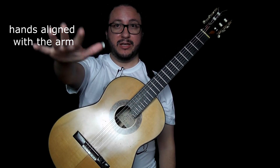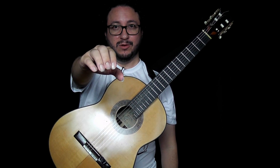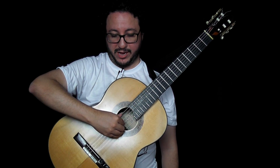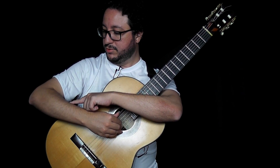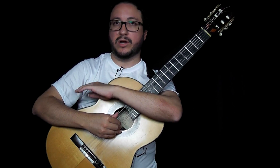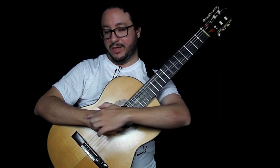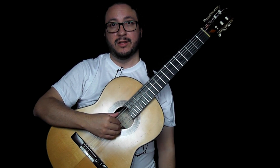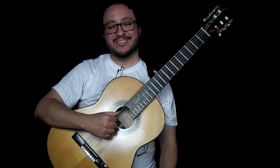For example, in the right hand — this is the right position. So we just place the hand on the strings first, then the elbow goes down and never mind where it falls. Just keep in mind having your hands aligned with your arm, and there you go. You're ready to play the easiest way.